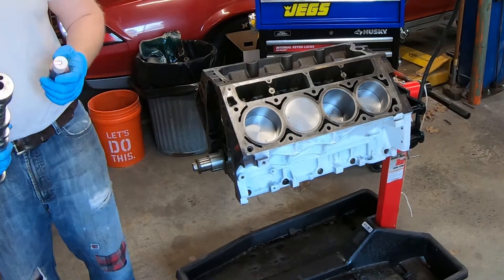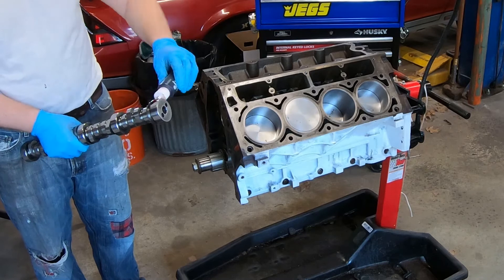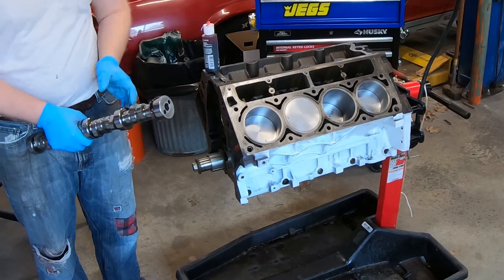With the pistons done, next up is the cam. This is the Brian Tooley Racing Twin Turbo Stage 2 cam.